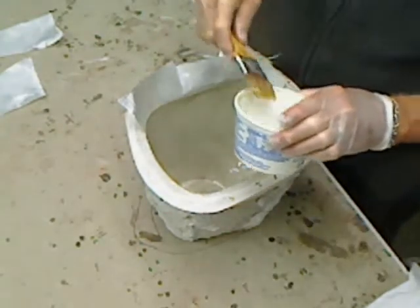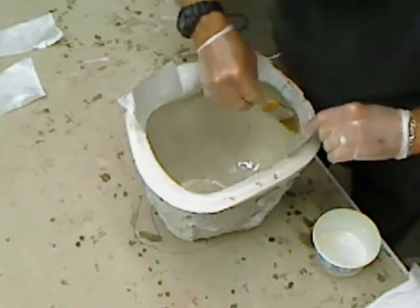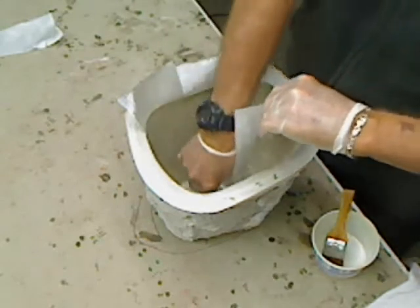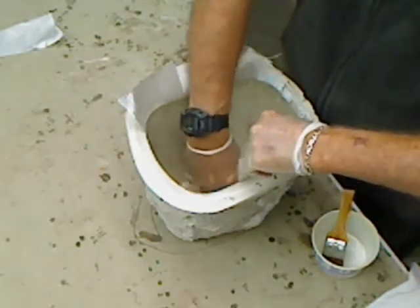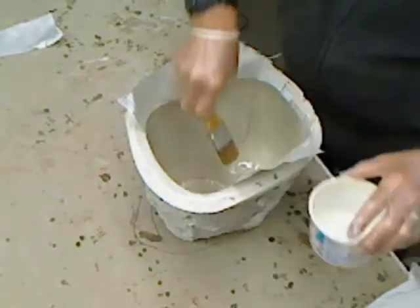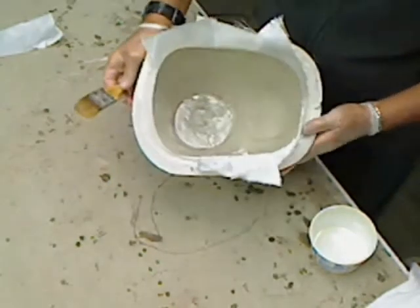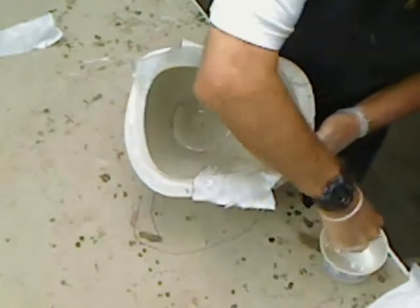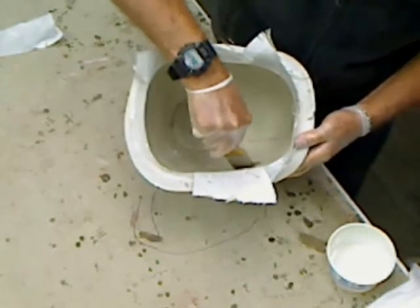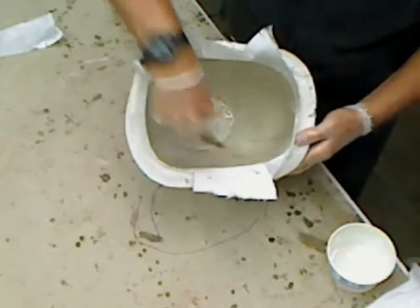Okay, it's starting to look like a cowl. You can see it doesn't take very long to lay up this first layer. You just want to make sure you get a good quarter to three-eighths of an inch overlap between pieces. Looking good.